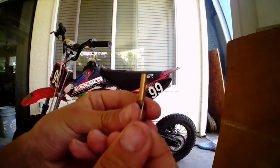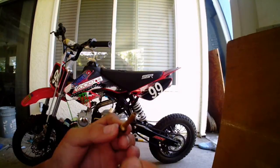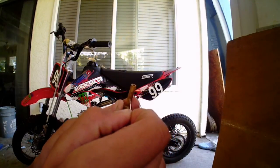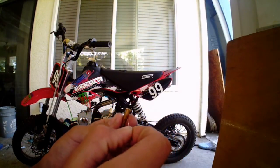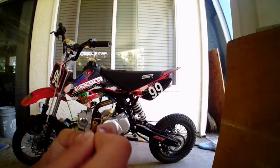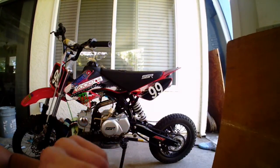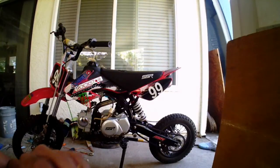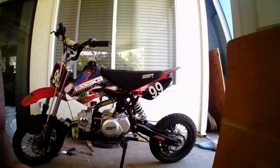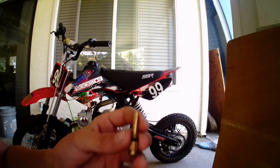I have my needle right here — it's pretty small. What I'm going to do is poke my needle through every hole, and that's to make sure there's nothing in there. I'm going to do that to all of the holes, because if there's something blocking it, that's probably one reason why your bike won't start. There should also be a hole on the bottom — poke through that too. You could also blow through it: if you hear air going through, that's good, that means it's not clogged.